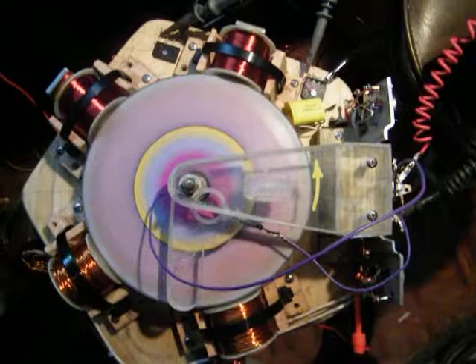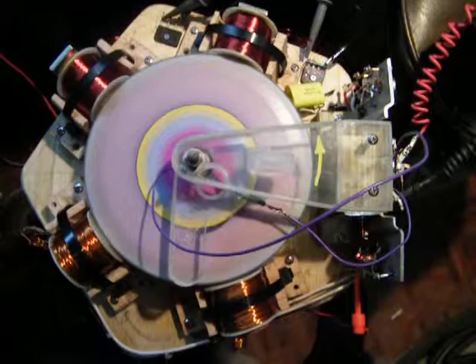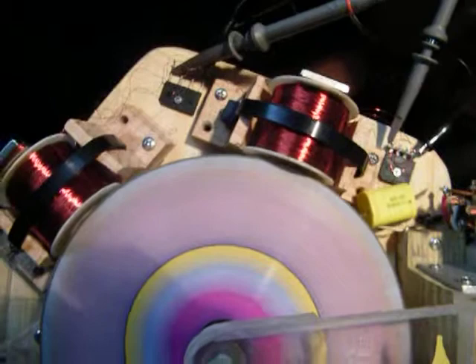This is my latest — I call it a test bench motor. It has two drive coils in propulsion mode and two generating coils of light wire with a couple of rectifiers. You'll see the two generating coils and the two rectifiers.